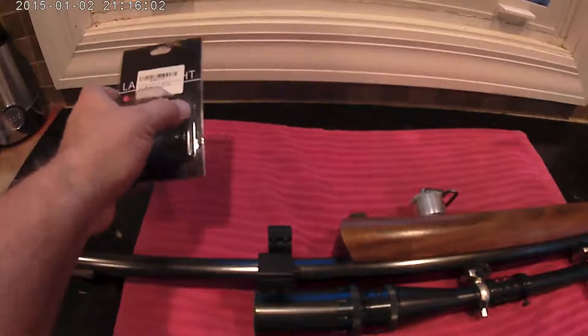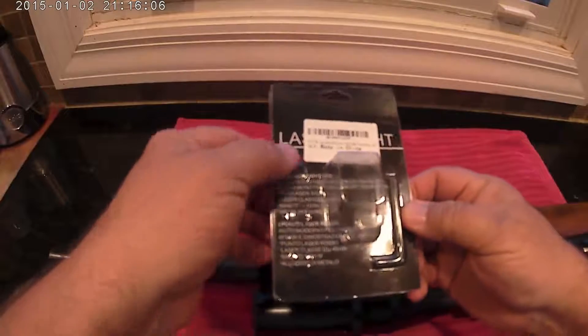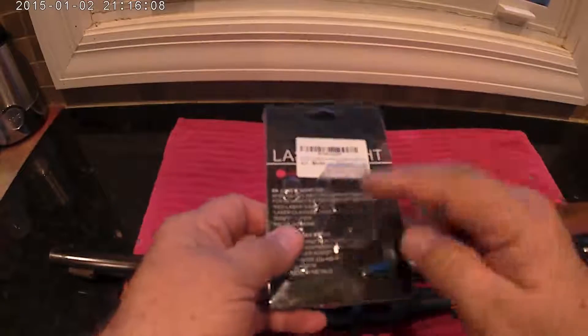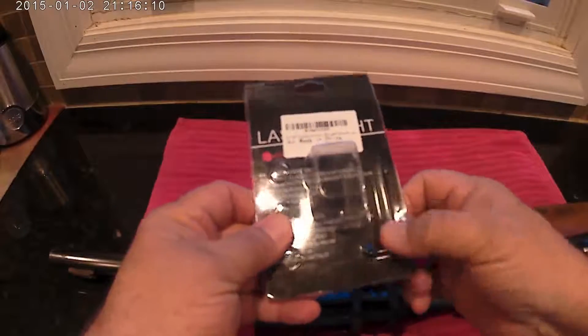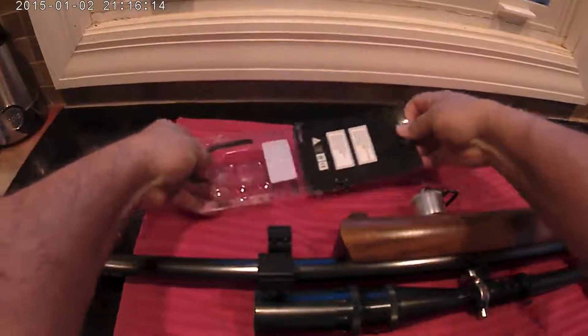This is the NOSH tactical laser light. It came in this little package with free button batteries, the laser, and three allen wrenches. These allen wrenches are three different sizes.